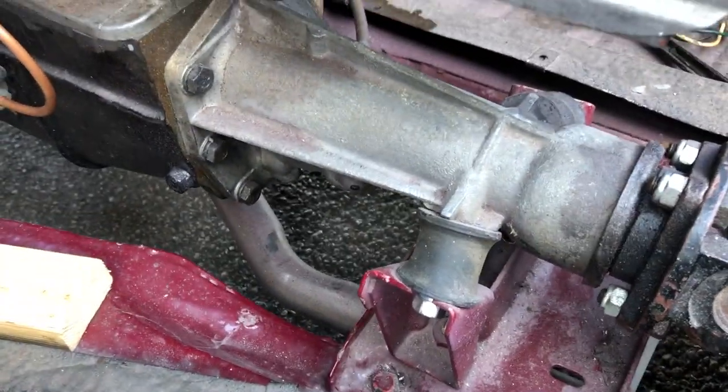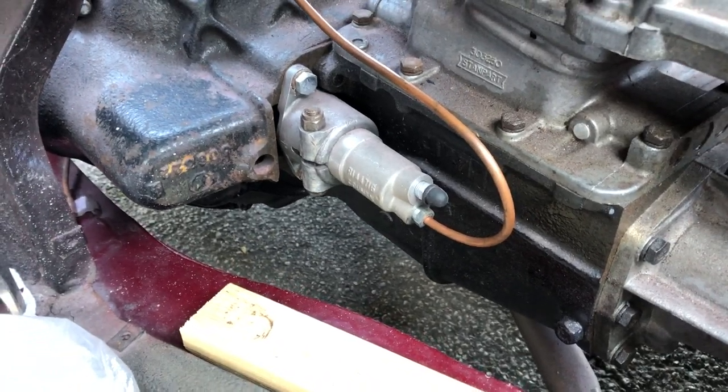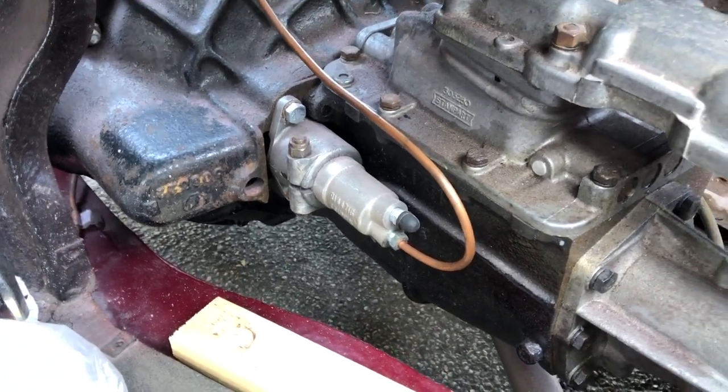New rubbers on the gearbox, new mounting rubbers, new slave. Now the clutch and the brakes want bleeding out.